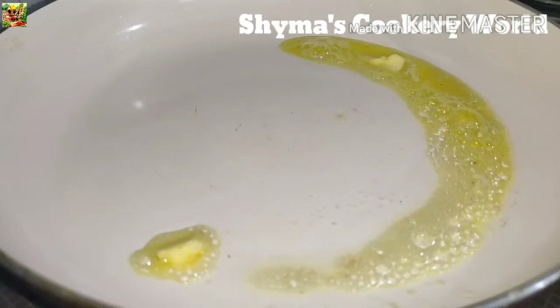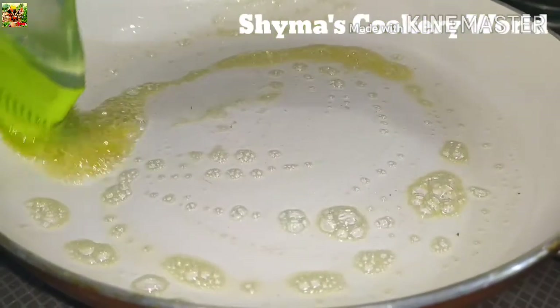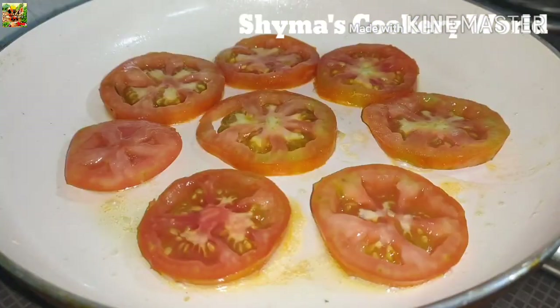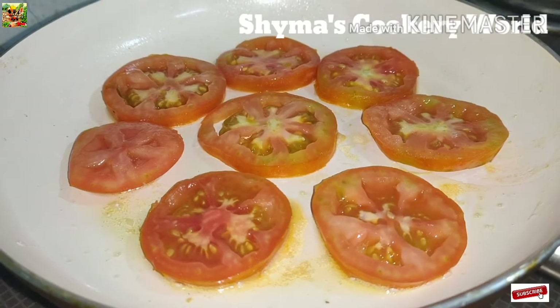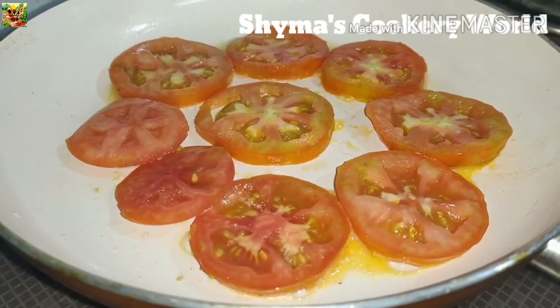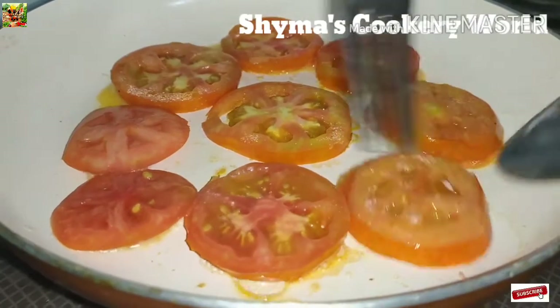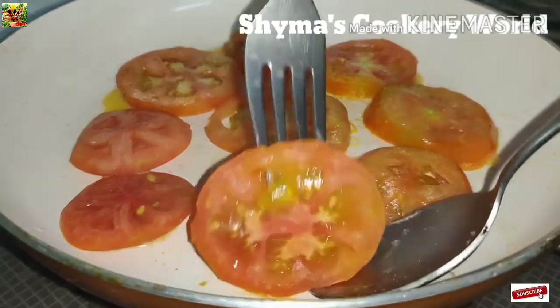Add 1 tsp butter, add oil and brush, and add a slice of oil. We will add a mint for a cookie and mix it up.